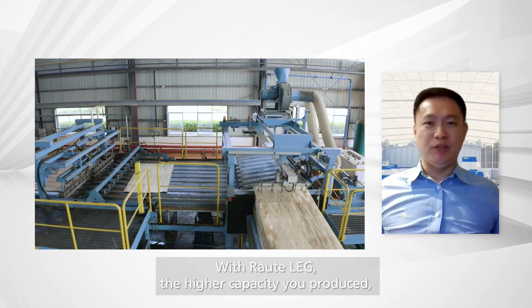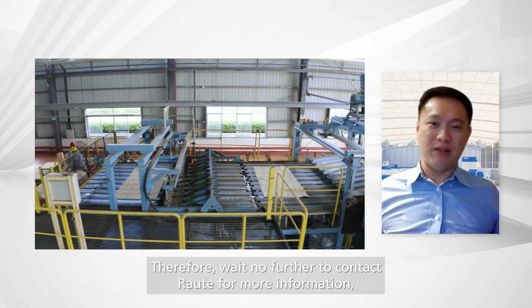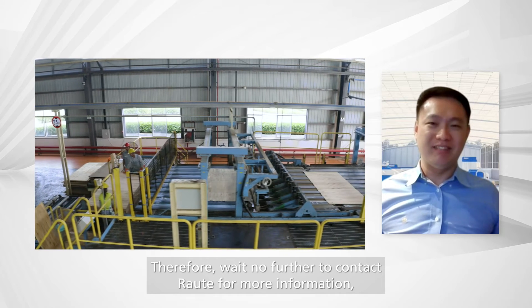With RALTE LEG, the higher the capacity you produce, the more glue you save. Therefore, wait no further — contact RALTE for more information. Thank you.